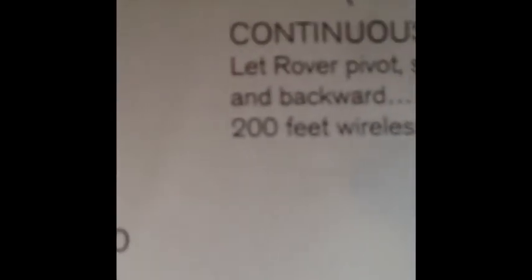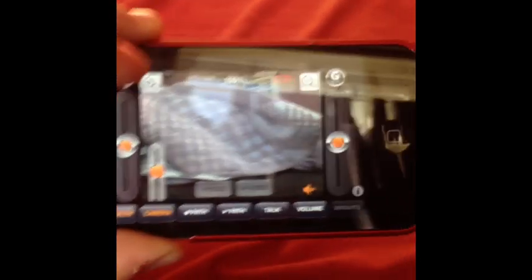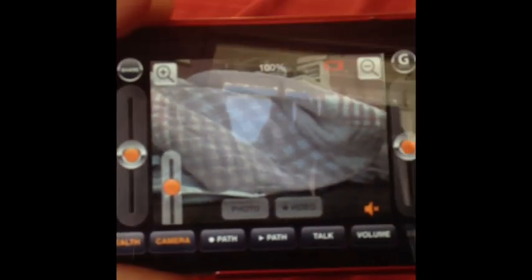It says on the box 200 feet wirelessly away, and I was really psyched about that, but honestly, that's false advertising. I got about 75 feet out of it before it just completely stopped — went completely lagged with about a second of delay, so whenever I moved it would take one second for it to work, which got very annoying.